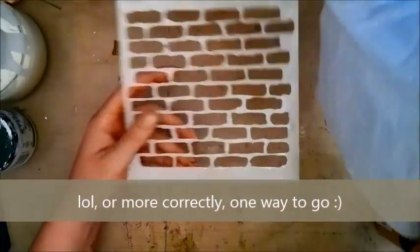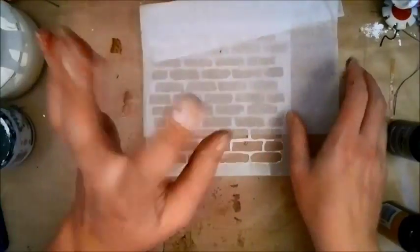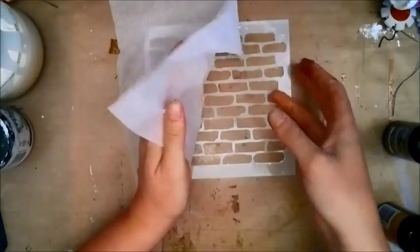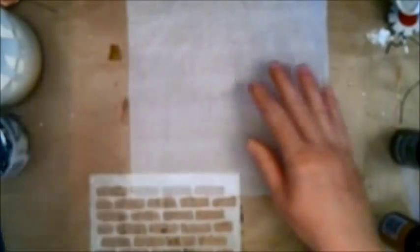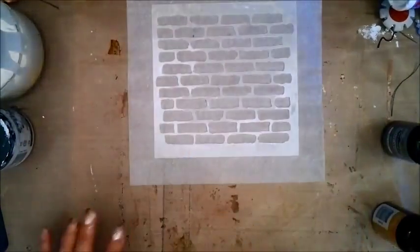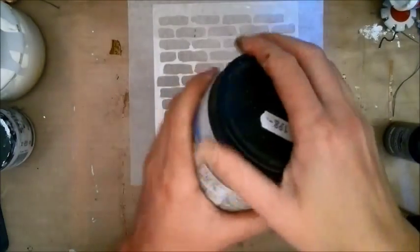I discovered this method today when I was playing around because I had a frame that I was working on — you'll see that later in this video. This is tissue paper, just regular Kleenex, and you can use any kind of tissue paper that you have. Place your stencil on the tissue paper and you're ready to go.